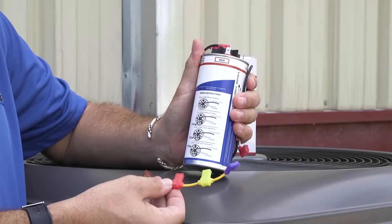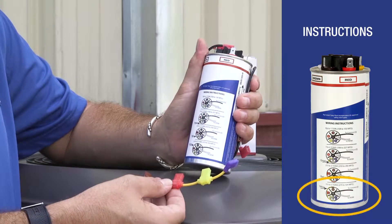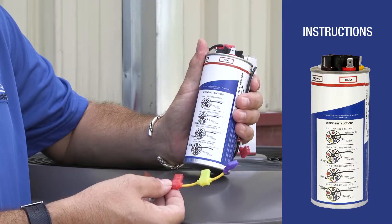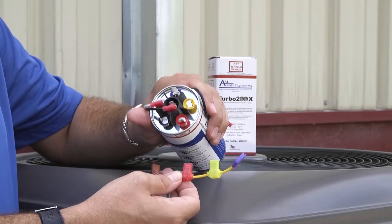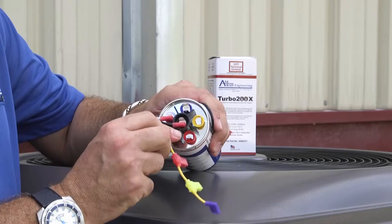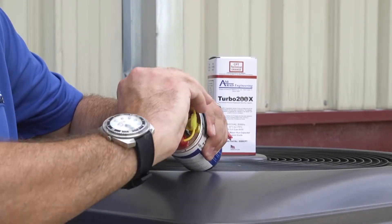We know this air conditioner is a 5 ton unit and referring to the instructions on the side of the Turbo Easy Start 5 we have determined that it requires the yellow jumper wire. The yellow jumper wire has terminals color-coded to match the terminals on the top of the capacitor. Simply attach the terminals to their color-coded counterpart and you will be ready to install.